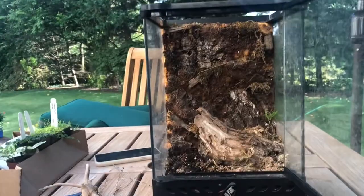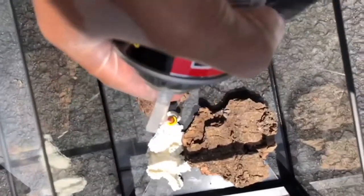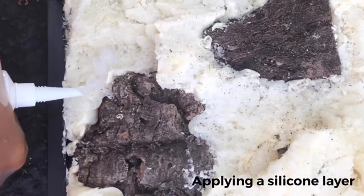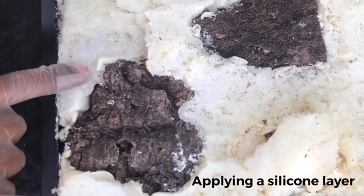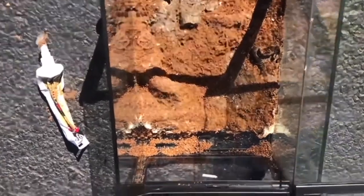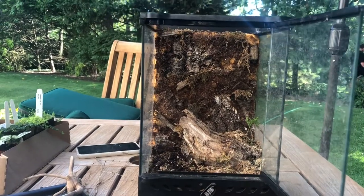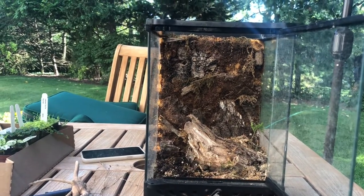I built the background — you can see that here. And then there's some dirt in the bottom, and we're gonna make it cool.